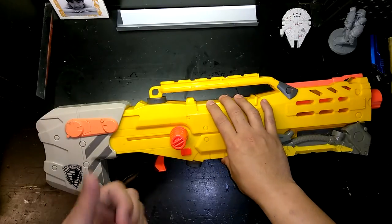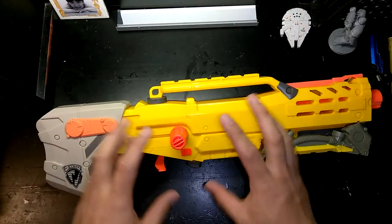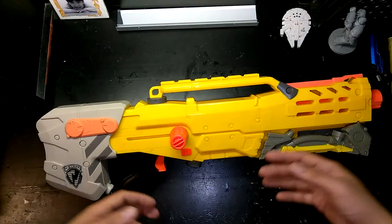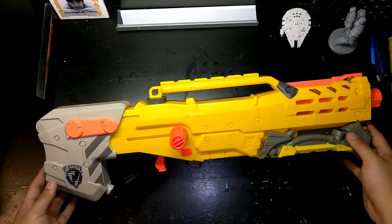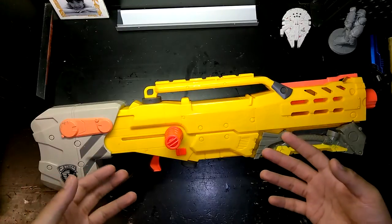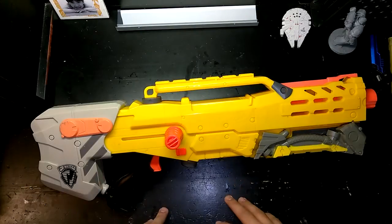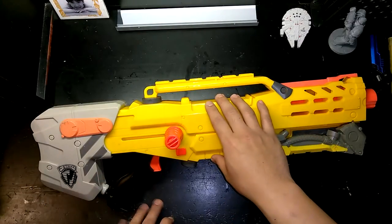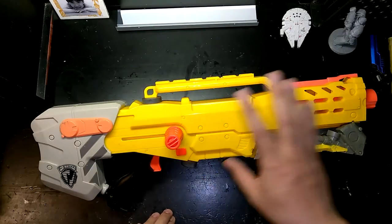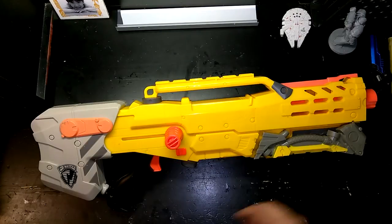We're going to do this in parts, so the first part — which is this video — is going to be disassembly and taking a look at the internal workings to see how a Long Shot works. The purpose of my channel is to help those getting into the hobby understand how something works, and also have content for people who've been in the hobby for a while but maybe haven't tried some of what I'm going to cover.